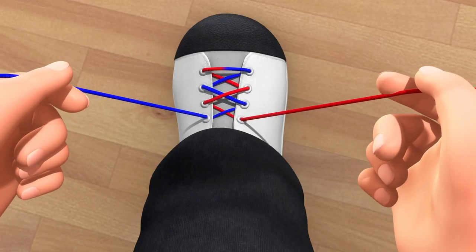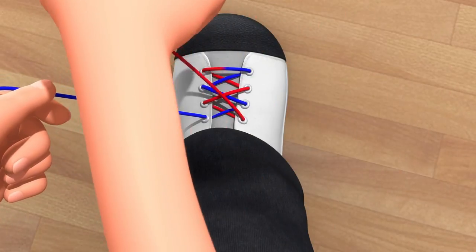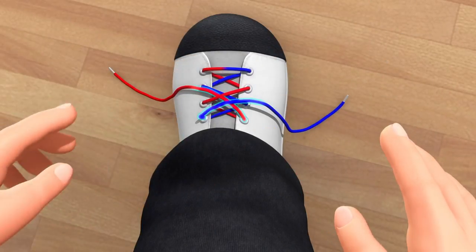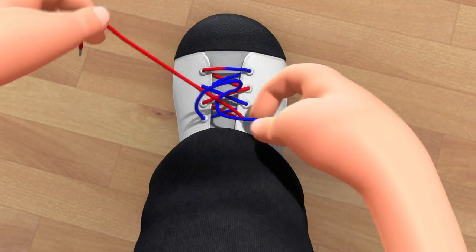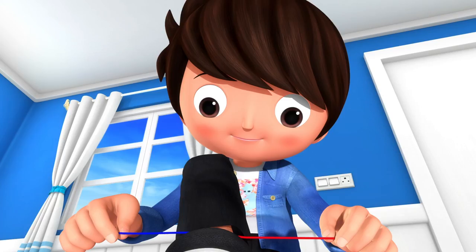First, take the laces in your hands and make a great big X. Put one lace under the other. Pull tight — what comes next?